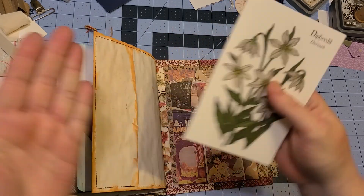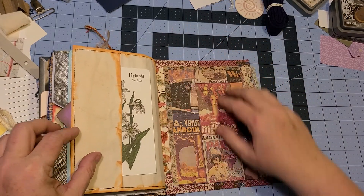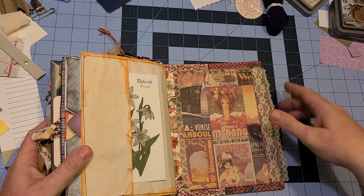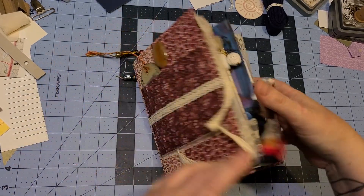There's a little card for her to journal on, and then there's the back side. I didn't put any envelopes, tucks, or anything on the inside jacket covers because I wanted the bulk of that to be in the book itself. And there's the back of it.